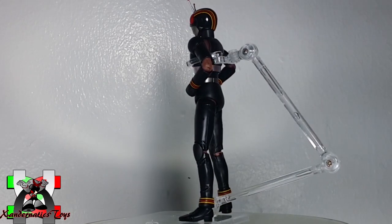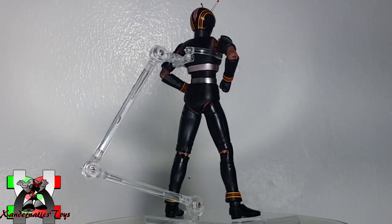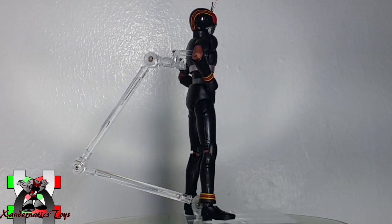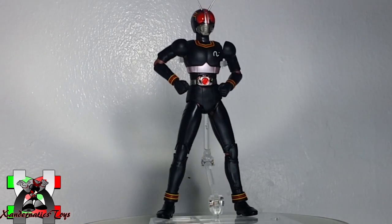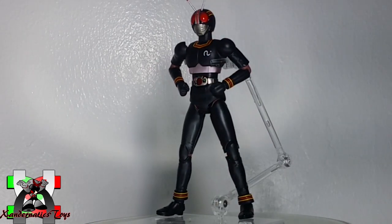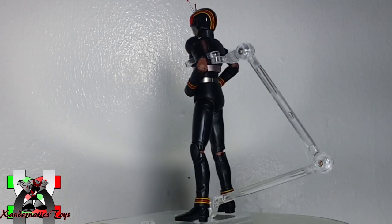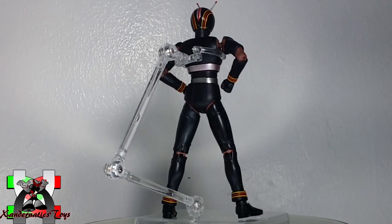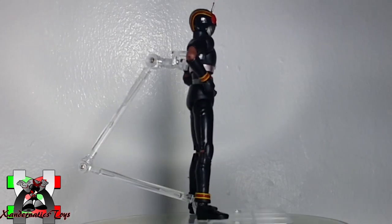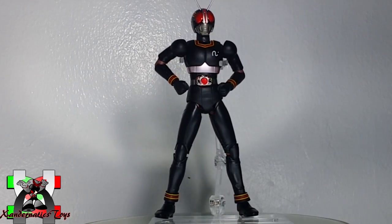Overall, Masked Rider Black is a must-have figure for any Filipino toy collector born in the late 80s or early 90s. Aside from being iconic, the SH Figuarts Masked Rider Black Renewal version is a high-quality action figure that boasts superb aesthetics, details, and articulation. Even though the figure is expensive, you will still be satisfied purchasing it to add to your collection. Despite having no accessories aside from hand manipulators, achieving character expression through hand variation is enough. This is my personal review and my own point of view — see you next time for more!